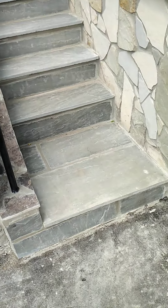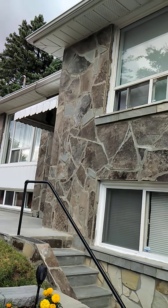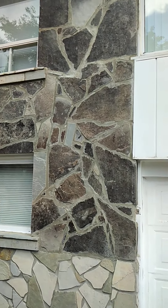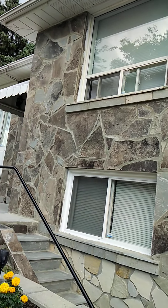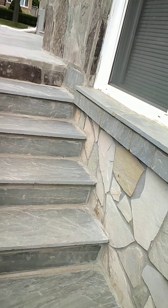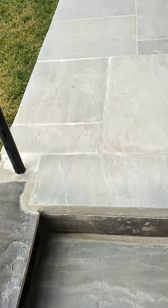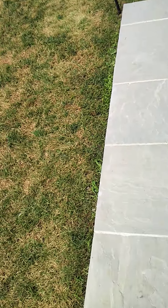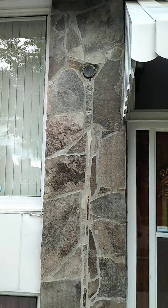If you want to face your wall, we could do something like this. This is a very old-school, typical way of facing the wall — probably the oldest method out there. It's not really offered because a lot of people don't know how to do it, but if you give me a call — that company right there — we could get it done for you. You can see here what it looks like.